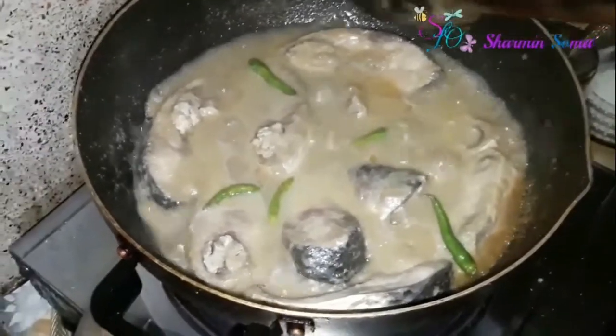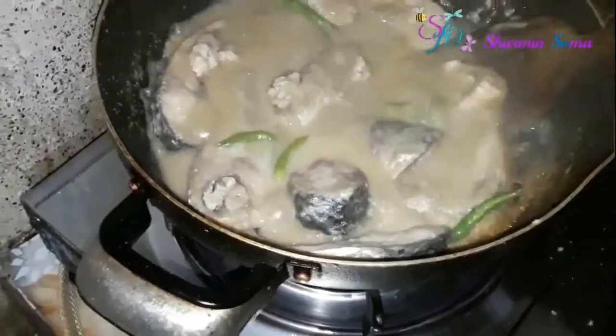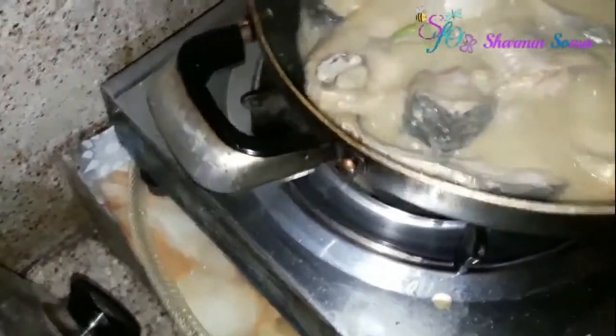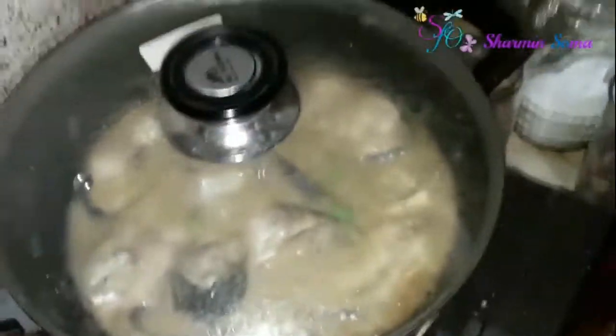Don't try to flip your fish pieces with a spoon because it can break them. Instead, what you're going to do is shake the whole pan like that. Shake the pan and then cover it up again and cook it for another five minutes.